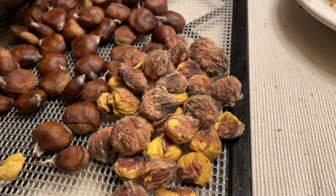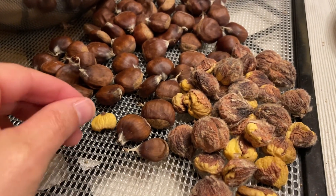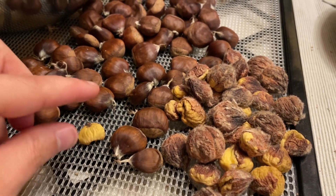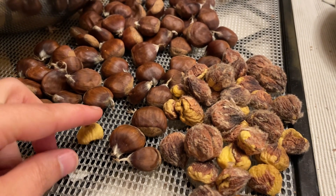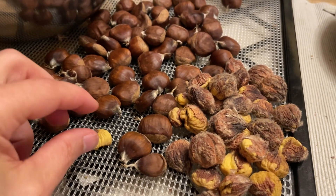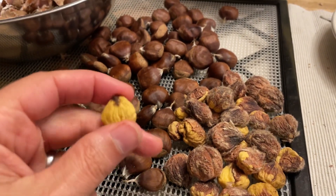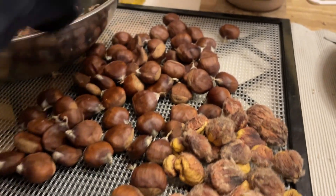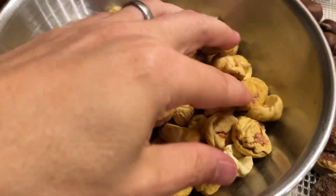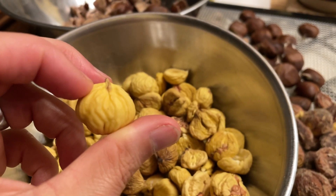However, I had a couple where I cut an X into them and dried them out like that, and those did an interesting different thing — the outer peel kind of peeled back, the inner skin kind of puffed up, and you could just take it and crush it and end up with a perfect chestnut like this. Here's what those look like — they come out really clean, it's pretty neat.